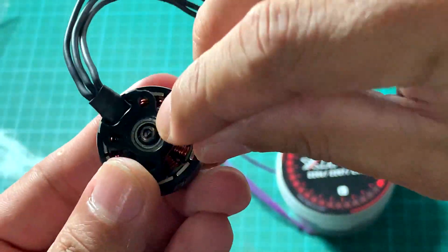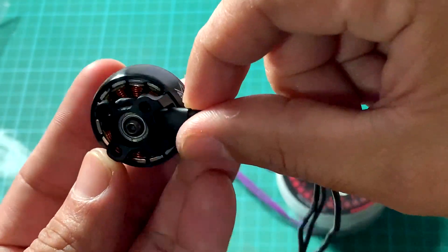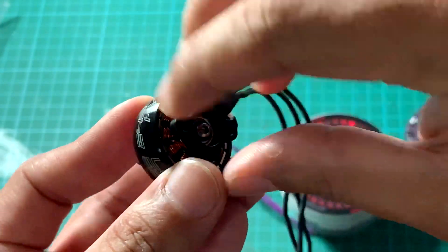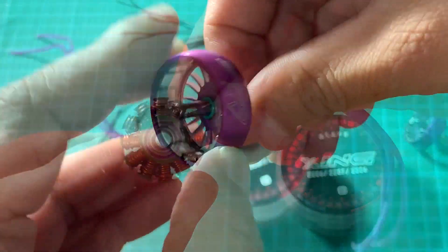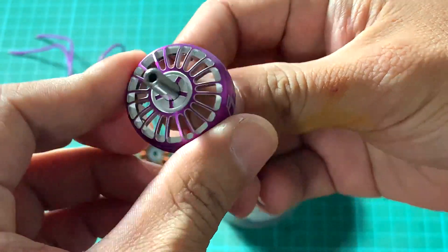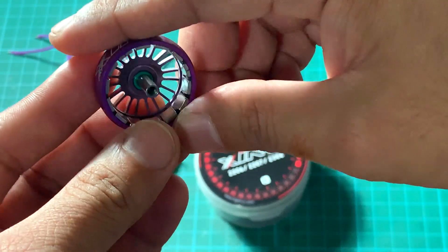It's very nice and also easy to do maintenance on these motors. As you can see, it's not a circlip — you can remove the bolt here and take it out. I hope you like this review and please support me by subscribing to my channel, thank you very much.